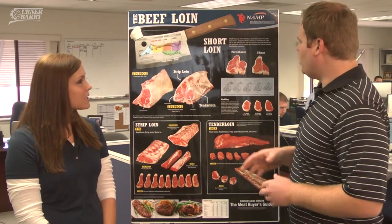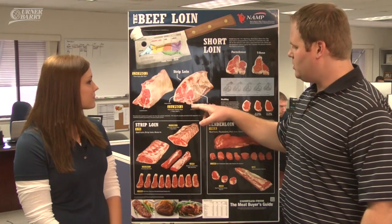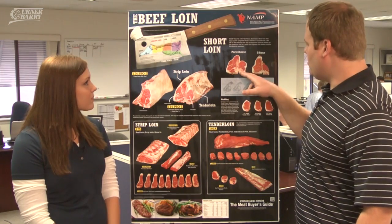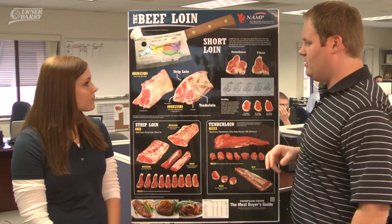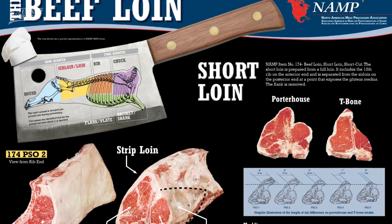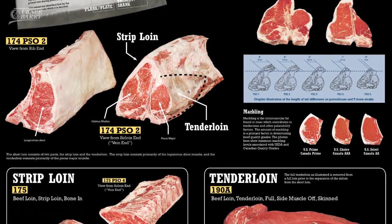If we look up here at the top, they have the entire short loin. This is the view from the rib end and then also from the porterhouse end or the vein end. And then they have the differences between porterhouse and T-bone — the porterhouse has a larger tenderloin. They have also included the porter-specified options one through five, which designates how long of a tail these cuts can have.